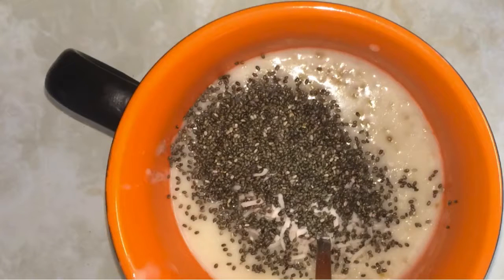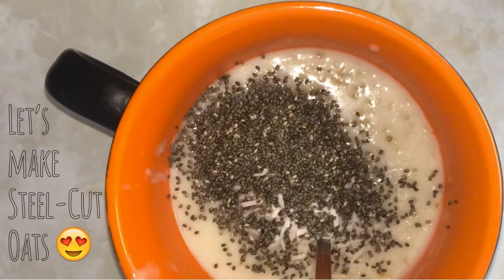Hey everyone! Here's how to make one of my favorite fall winter breakfasts: steel cut oats. If you want just a summary of how to do this, go to the one and a half minute mark of this video, and at two minutes I have a tip for you to cook these faster.